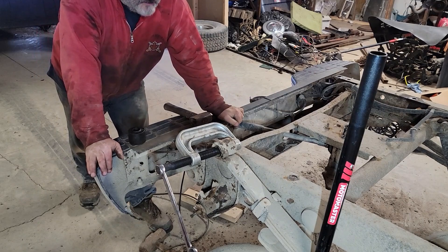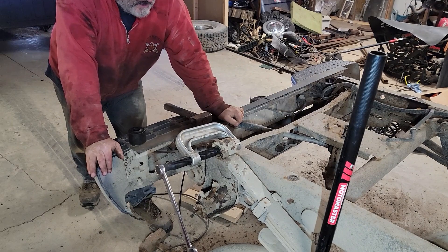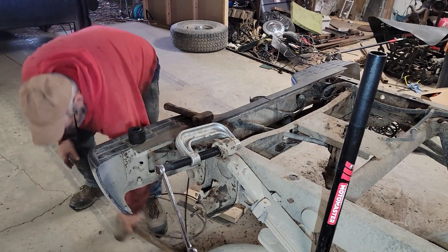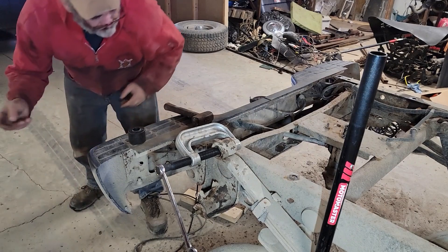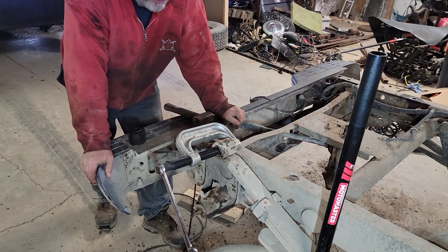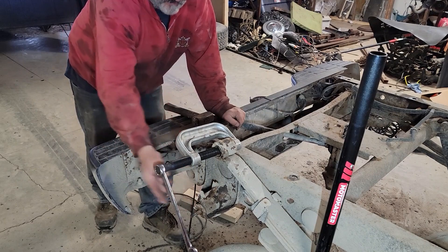Well this is turning into a bigger job than it was originally. The bolts will not come through the bushings — neither one. I've been beating on them and they're not budging; they're bent real good though. So I'm going to push out the rear leaf spring bushing and cut that one out because I got a new bolt and bushing and everything for the bottom.